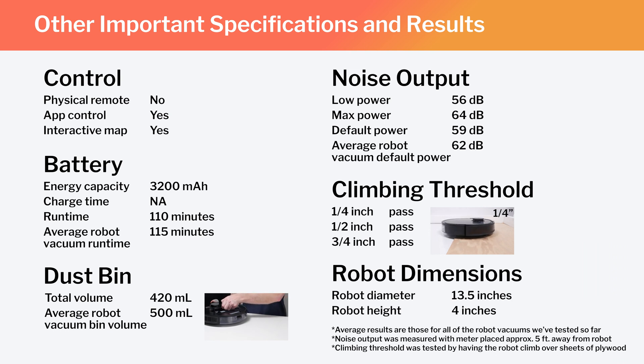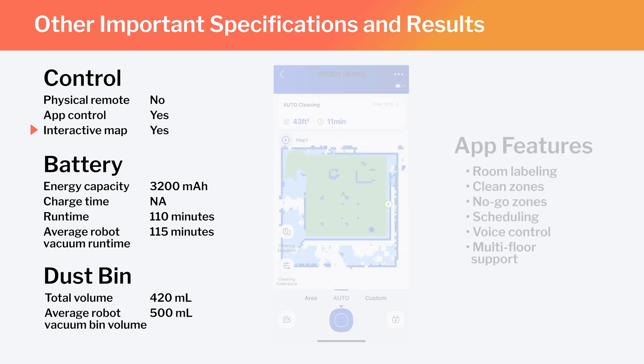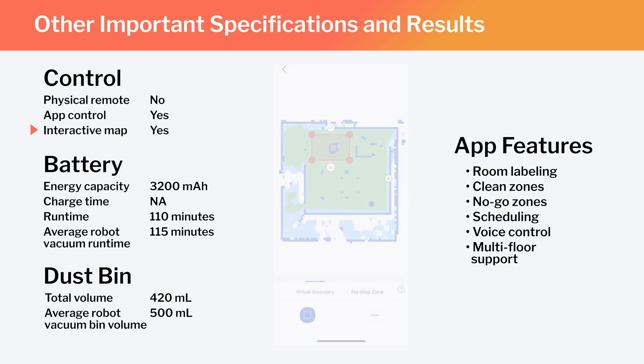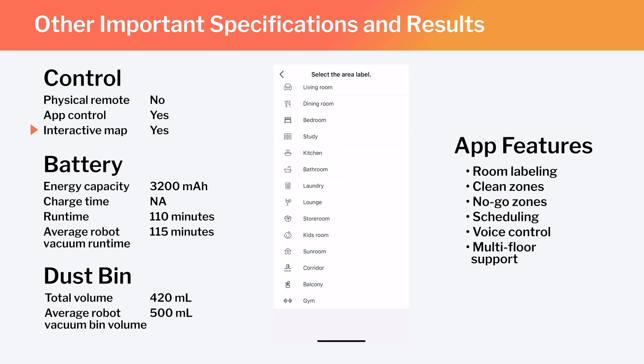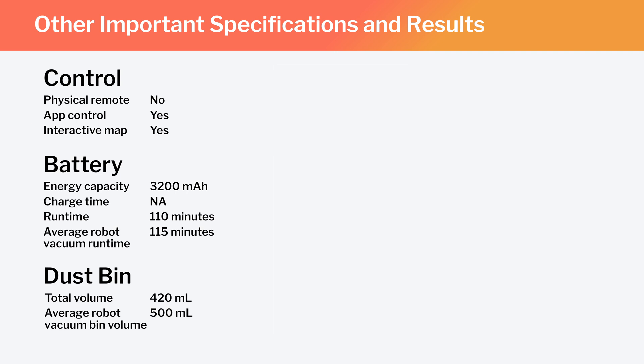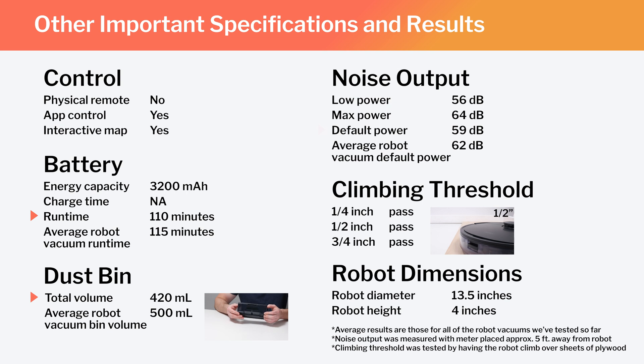Other important specifications and test results are summarized here. Note especially that this is a full-fledged mapping robot with the ability to map multiple floors of your home. Using the Ecovacs Companion app, you can set the robot to clean specific parts of the generated map or set it to stay out of certain areas. You can also label different parts of the map, though you have to choose from a preset list of labels — you can't add custom labels. This is a unique limitation we've really only seen with Ecovacs mapping robots. Also note the N8 Pro's runtime, bin volume, and noise output compared to the average for all robot vacuums we've tested. The N8 Pro's dimensions make it one of the larger robot vacuums we've tested.